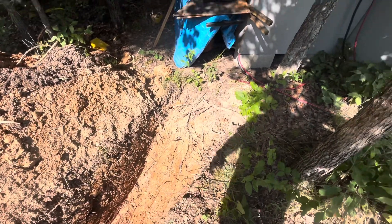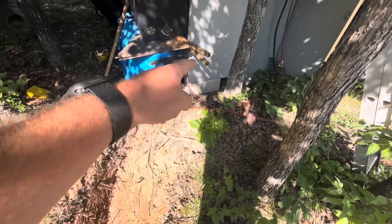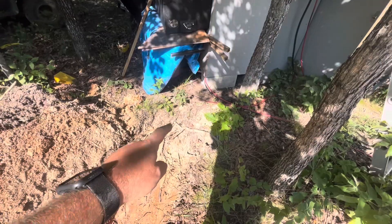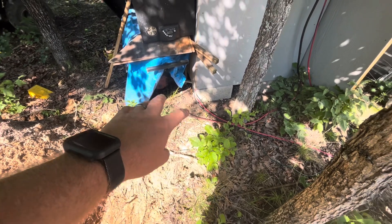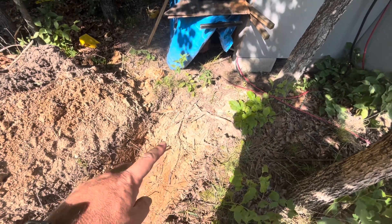Probably the hardest part of this is going to be getting the pipe up and into the shed there. I probably should have it coming out of the ground closer, but I don't really want to dig that close and destabilize the ground. I need to make sure I get that downward slope going and get as much of the pipe as deep as I can to get the full benefit. I'm not even sure I have enough length of pipe to make this work.